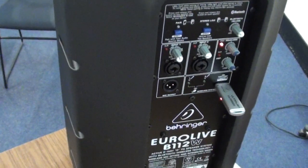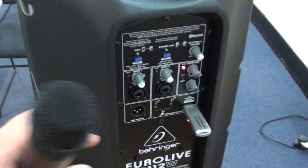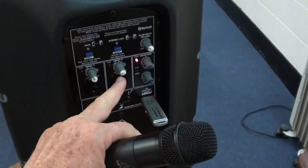Testing one, two, three, four. And you can control the volume here.